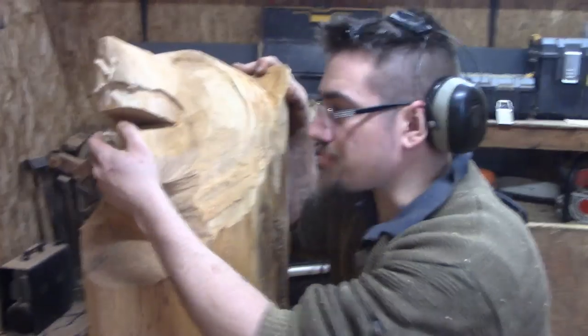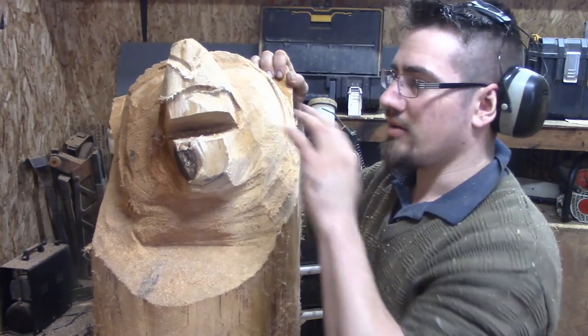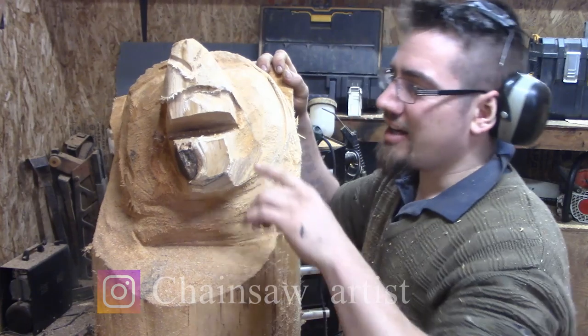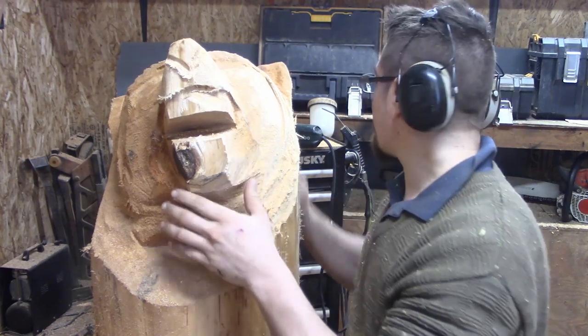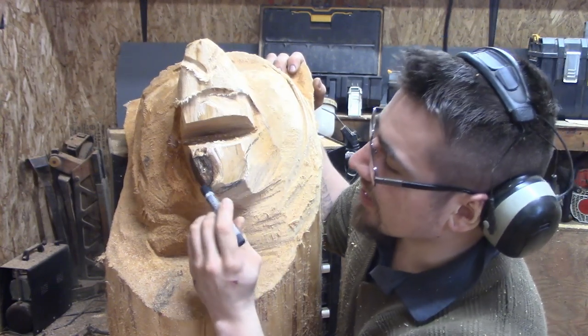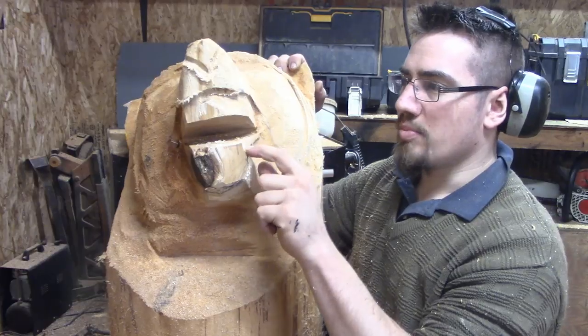At this point everything about this carving just screams anatomy-wrong — which is a trick because it's all right. We're going to grab our ball piece again and go in. I'm going to draw this, and then the lip is going to come down over here. We're going to go in with the die grinder again and just open that up.